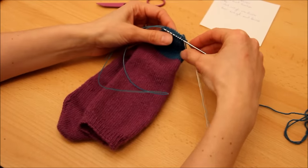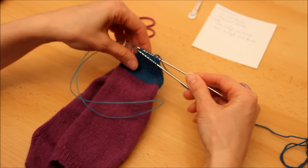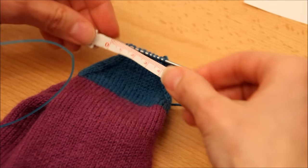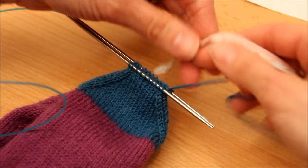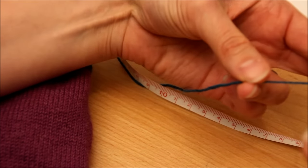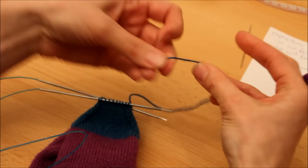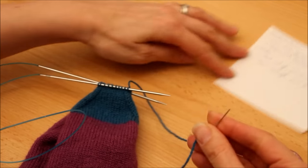Le talon est quasiment terminé, il ne nous reste plus qu'à fermer — et pour fermer, on fait du grafting. Après le grafting des 30 mailles tout à l'heure, là il n'y en a que 10, c'est quand même vachement plus sympa. Une piqûre de rappel : la longueur de fil à laisser, 3 à 4 fois. Comme d'habitude, moi je fais 4 fois et même un peu plus parce que j'ai toujours peur. J'enfile mon aiguille. Même si on vient de le faire il n'y a pas longtemps, j'ai toujours ma petite anti-sèche.